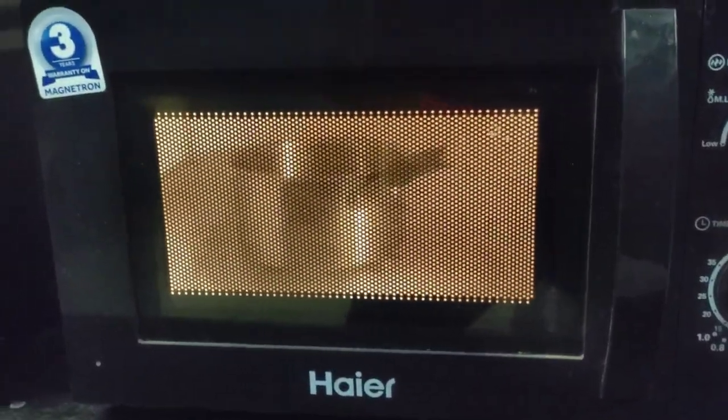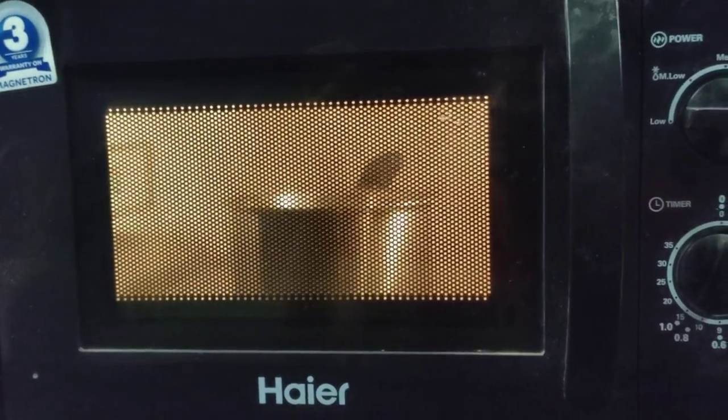Set the timer and finally it's turned on, as you can see. Let's see. I hope this thing won't blow up.